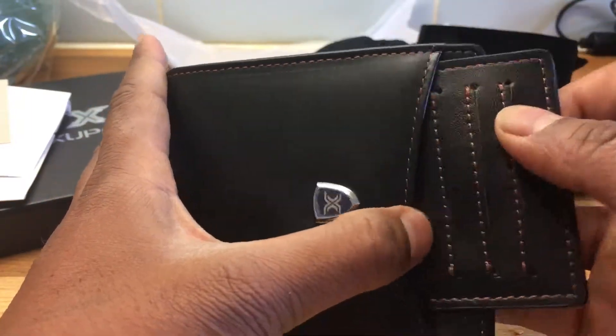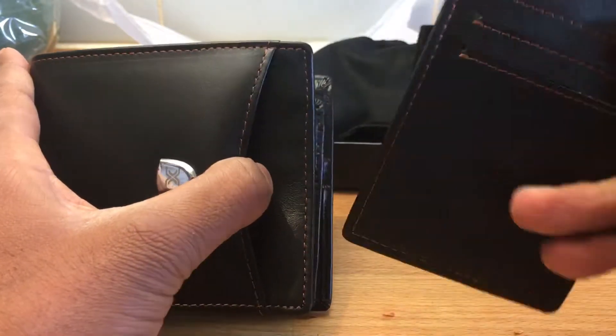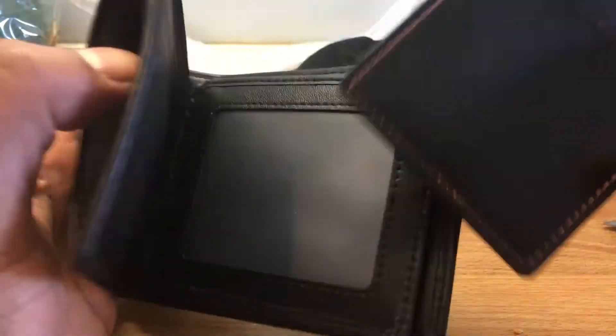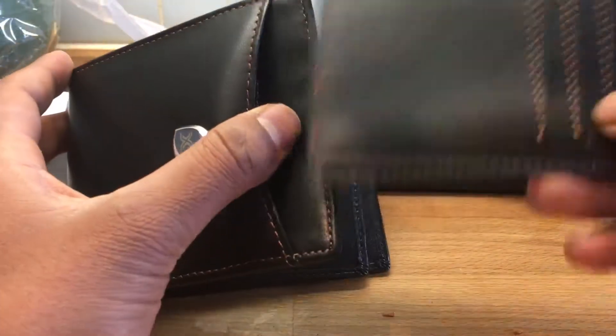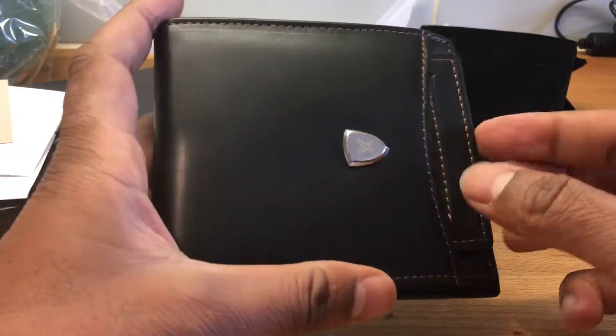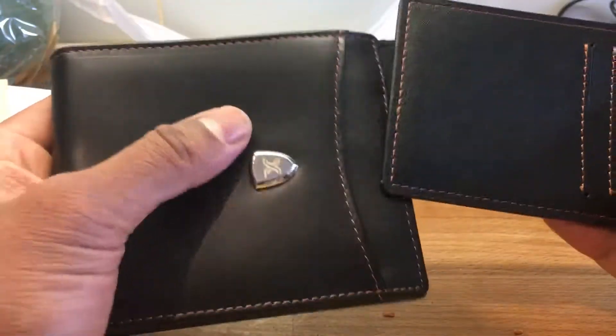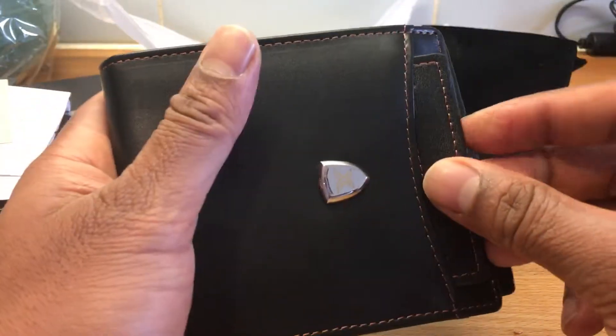There's something else in here — an additional card holder thing. I'm not sure what that's for exactly, maybe just for keeping extra cards. So it's got an additional card holder section that goes in the front, which is quite a cool and nice feature.